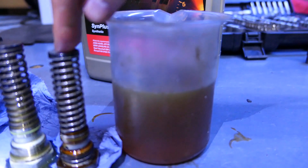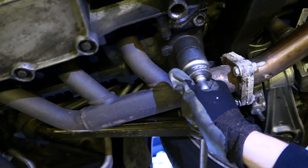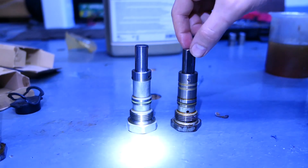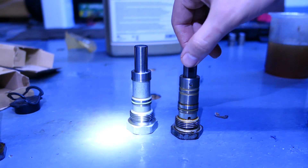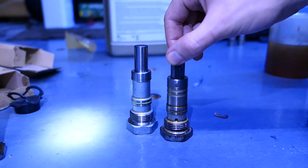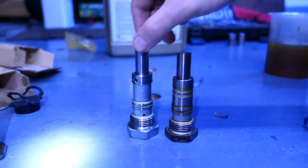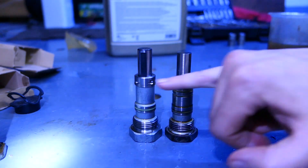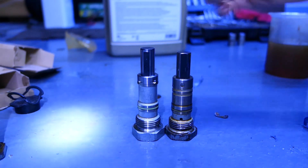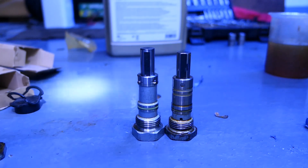I didn't drain the sump, which was silly. However, even if you do, some oil will still come out when you take the tensioners out, so just be aware and have a bucket ready. Here's the second old one and the new one again — slight differences, slightly taller. This one has one hole at the bottom along with this one, but this one seems to have a cross-drilled hole through it here, and the other one doesn't.